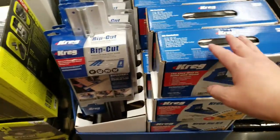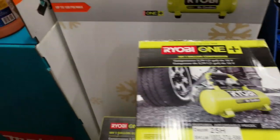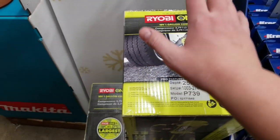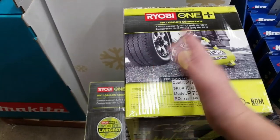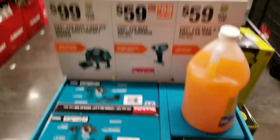The Kreg jig set — these things are awesome but I don't know if that's a good price or not. Robinair air compressor, $100. I said this wasn't that good and I got a lot of flack in the comments. I've never used this, I've only heard things about it, so give me some feedback guys. Oh, here's the Makita stuff — it's been hiding.